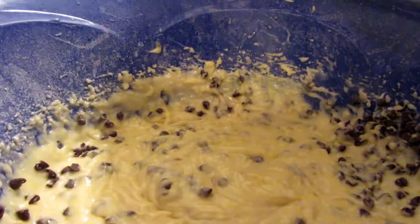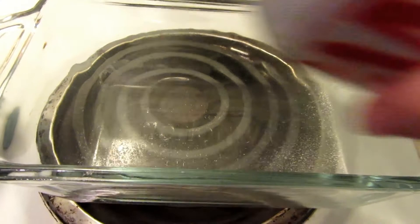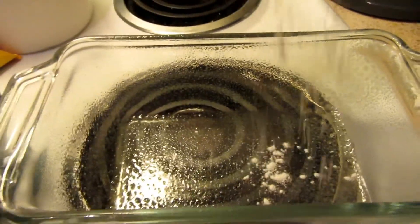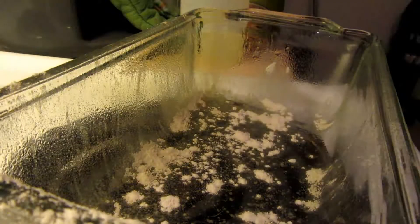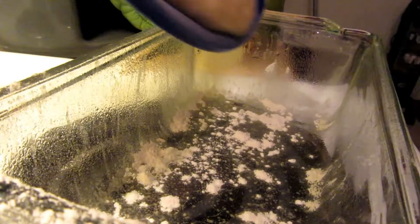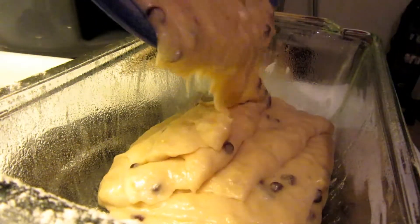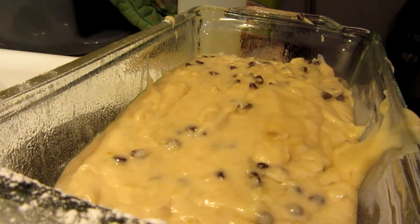Now let's pour it into our loaf pan and get this baking in the oven. You're going to want to spray your loaf pan with non-stick spray and then lightly flour it. Pour this into your loaf pan and get it evenly in there. This smells so good, you guys. We're going to bake this at 350 degrees for 55 minutes.